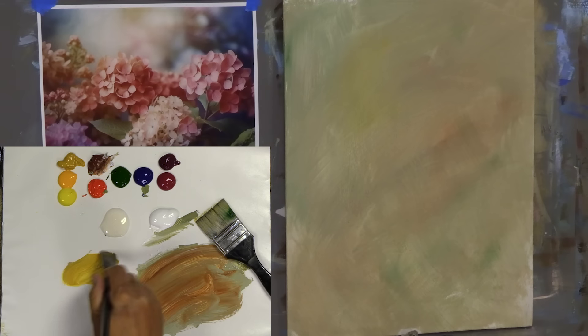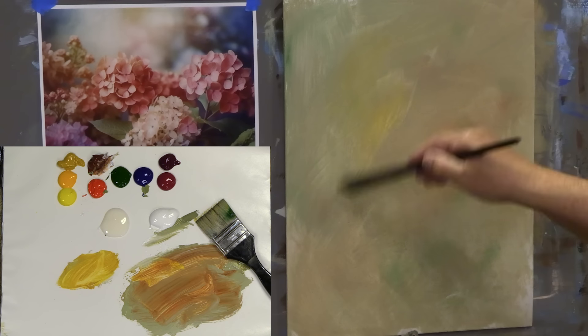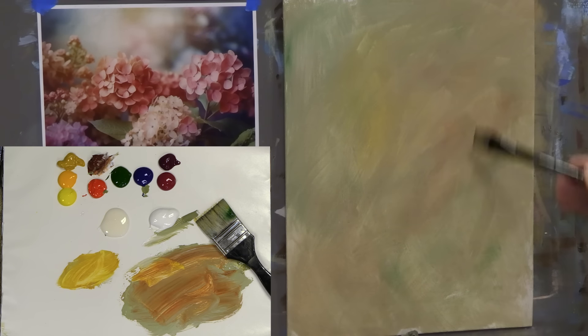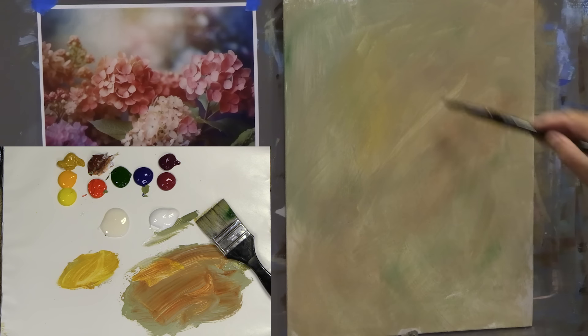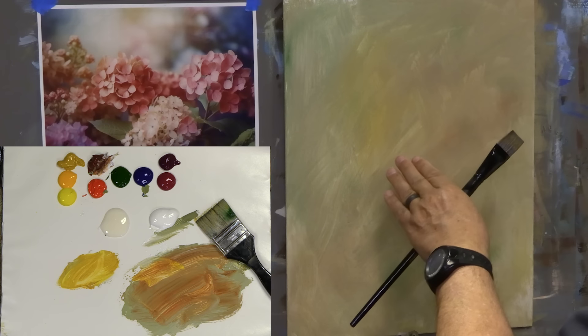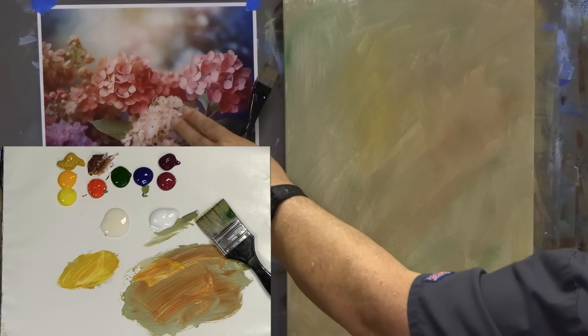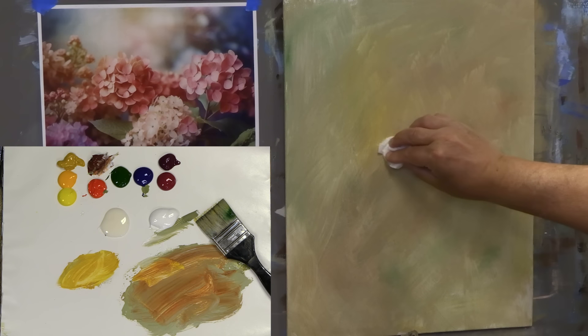I tend to build the background at the same time I do the painting — that's not how I used to do it, but as I became a more proficient artist that's what I do. You can see when I take a stroke I get that light color showing through where the paint is very thin on the surface. I want to leave it thin right now because I'm going to paint the background at the same time I paint my object.